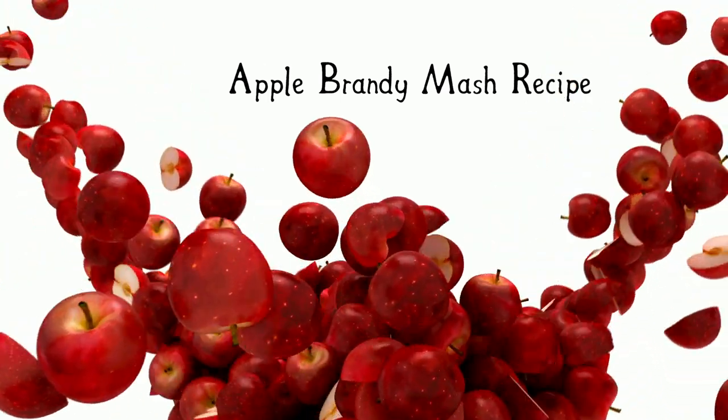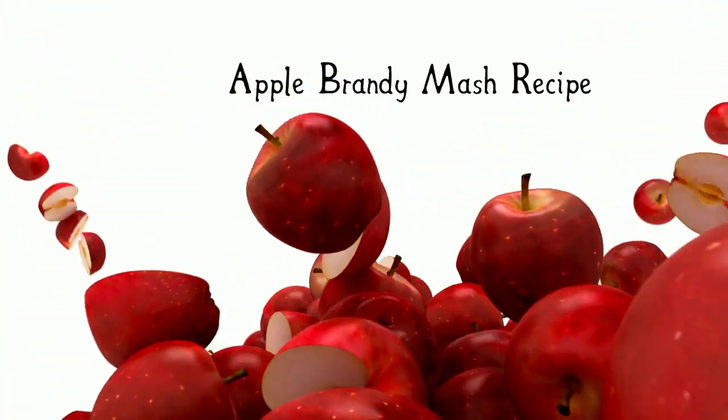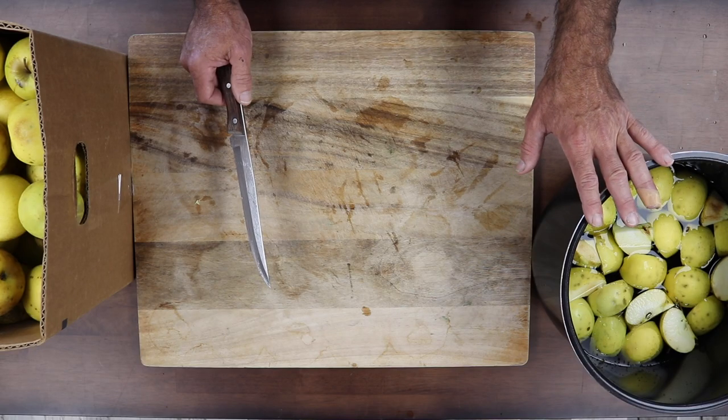Apple brandy. Let me show you how. Today we have a bushel of apples. We're gonna use about 12 to 15 pounds of sugar depending on the specific gravity.